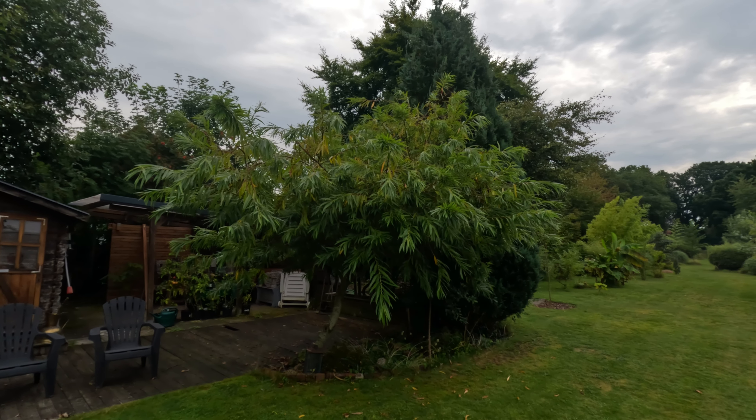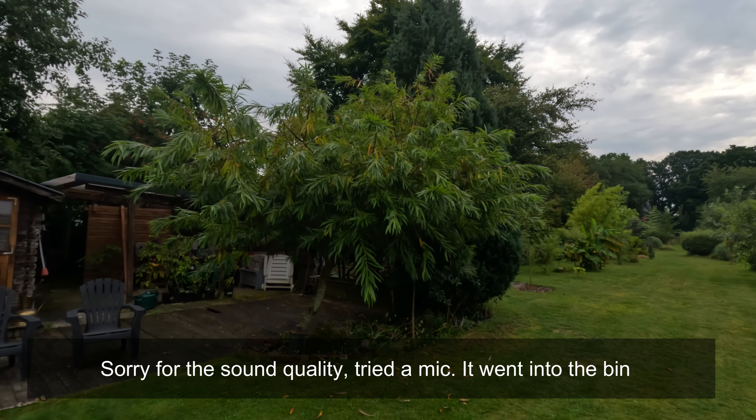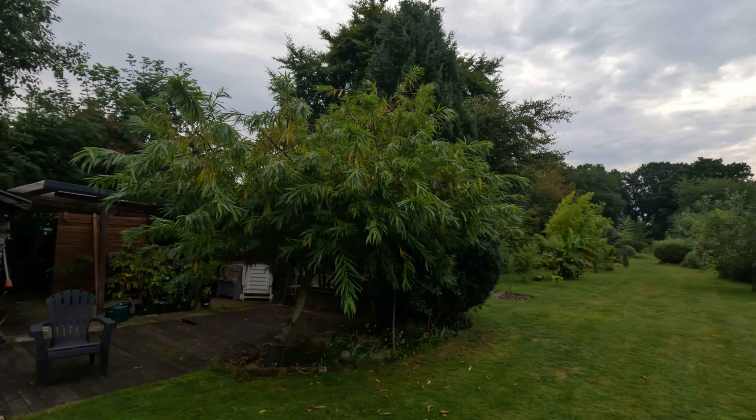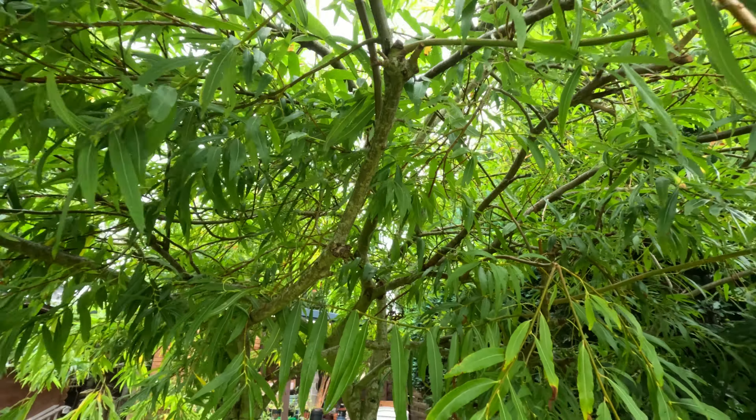The tree I'm going to prune is a willow. I planted it a few years ago and honestly it has just exploded this year — it looks like a huge mushroom. Have a look. It has like a million branches crisscrossing absolutely everywhere. From inside, you can see I chopped off a load last year, but it's time to make it look a little bit better.